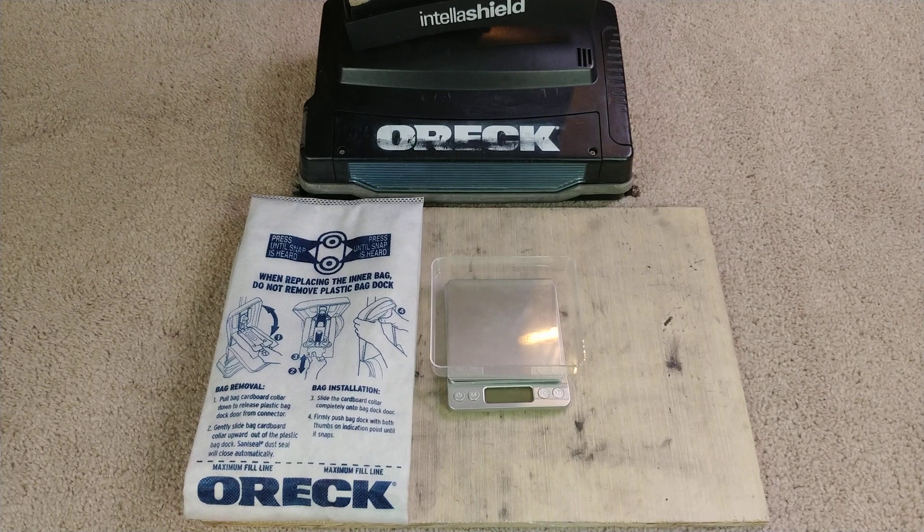Well, hello there, Auric fans, especially XL21 fans. As you know, I refurbed this machine and put in some new parts, one of which was a brand new brush roll.